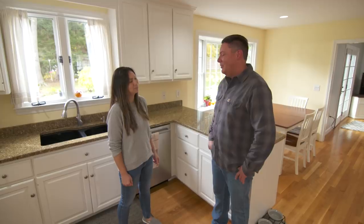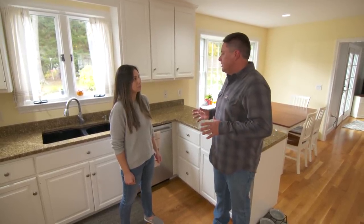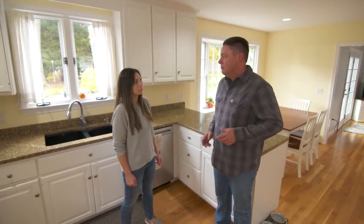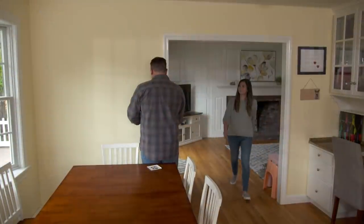I think I have a good solution for this. We can replace the switches, keep the local control like you have, and still give you the ability to turn everything all on or all off, especially when you leave the room. Let me grab some tools.